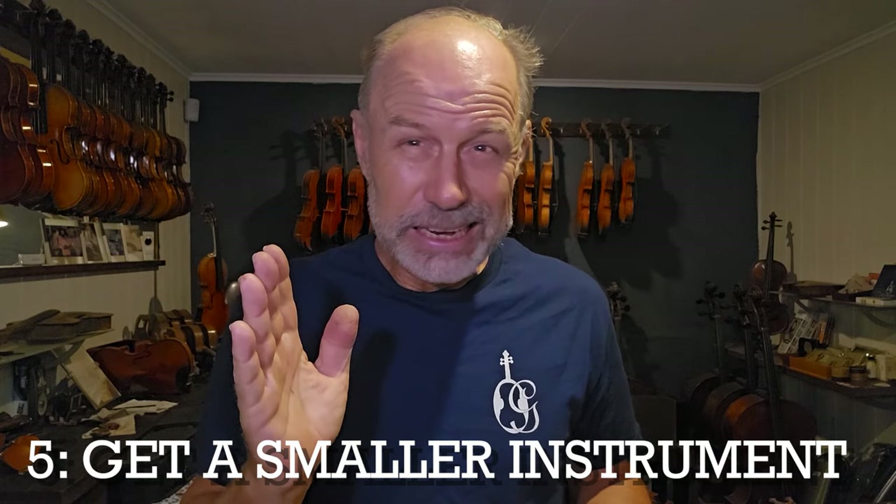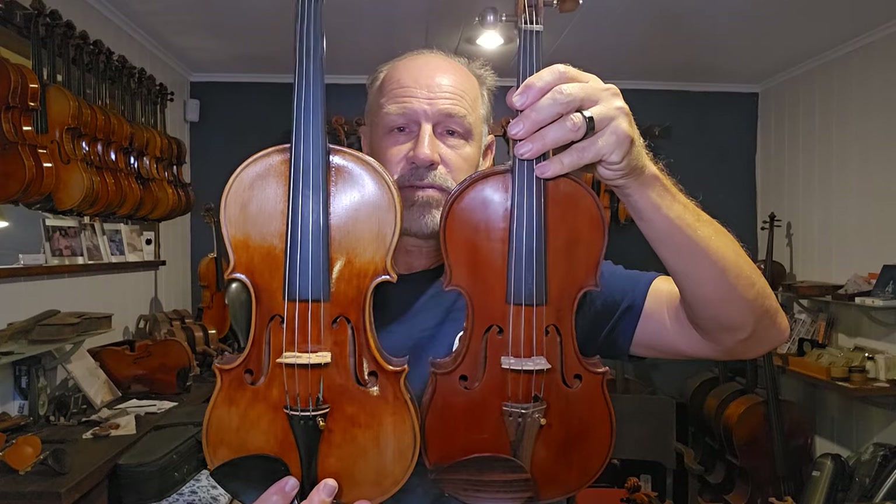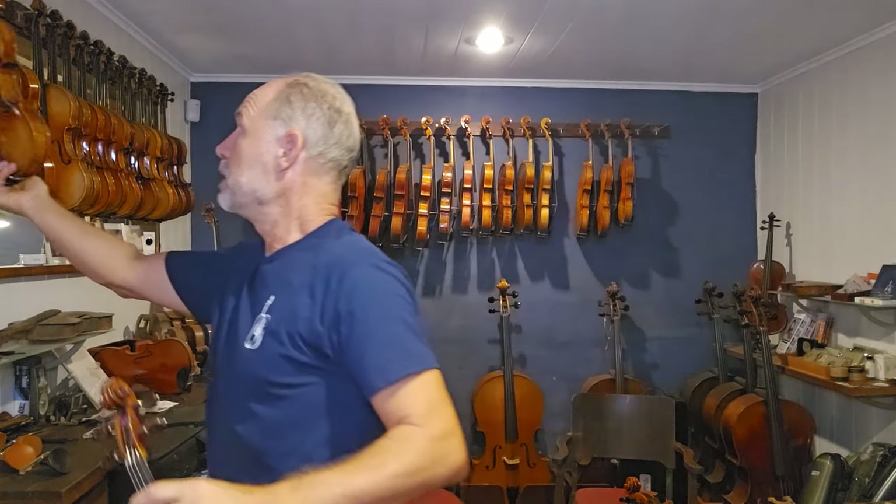Number five is to get a smaller instrument. There are instruments called seven-eighth size instruments — in between a three-quarter and a full size. I actually have players with such big problems with their fingers and hands that they play on three-quarter size instruments. I have one client where the little finger just comes up to the middle of the ring finger — they ended up buying a three-quarter size violin. Obviously the sound won't be quite the same, but a seven-eighth violin, viola or cello can actually produce a very big sound, very close to a full size instrument.